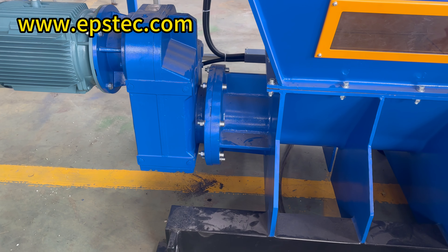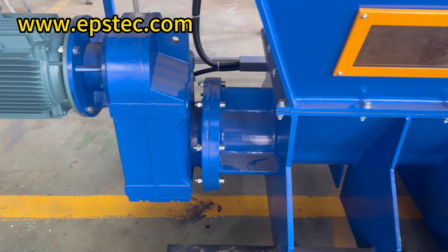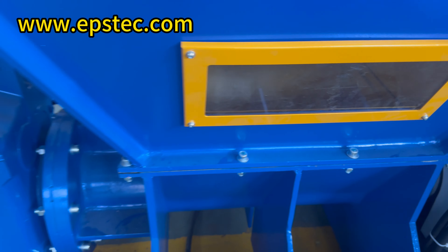As you can see in the video, there is a transparent glass window below the crushing area of the EPS hot melt machine. Its purpose is as follows: when the hot melt machine is completely cooled, this piece of glass can be removed to facilitate the cleaning and maintenance of the internal parts by the workers.